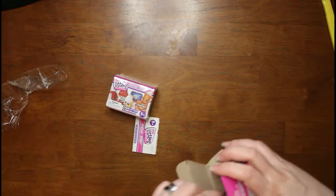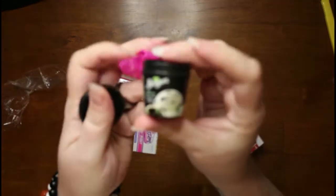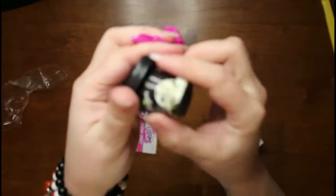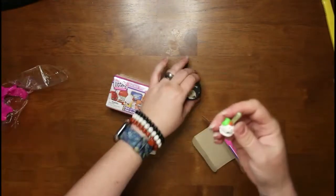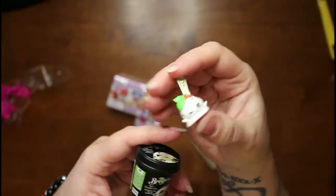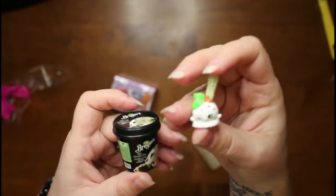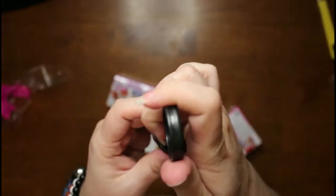We got our little book and we got some Breyers ice cream — the lid comes off, that's cool. These are actually really good quality. I thought they would be really cheap, but they're not. It's got a little scoop of ice cream with a scooper — that's adorable. This one is mint chocolate chip, and the little ice cream fits right in it. That's cute, I like that.